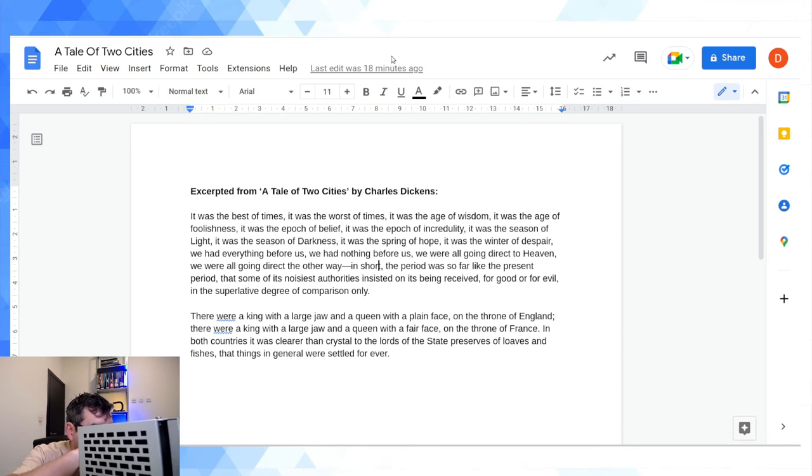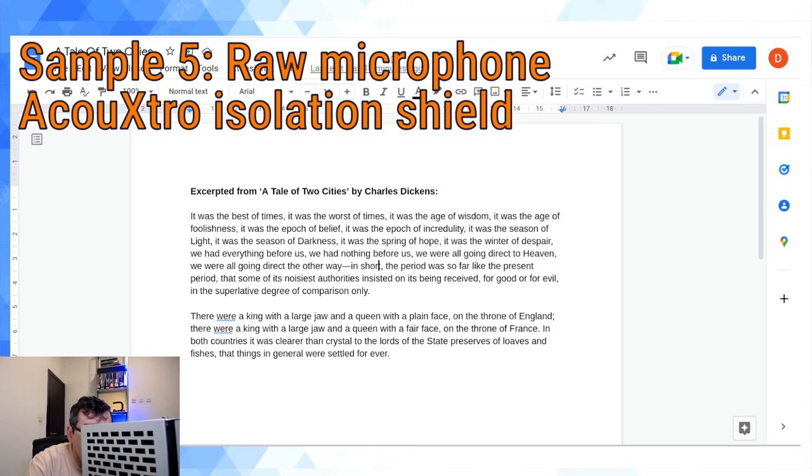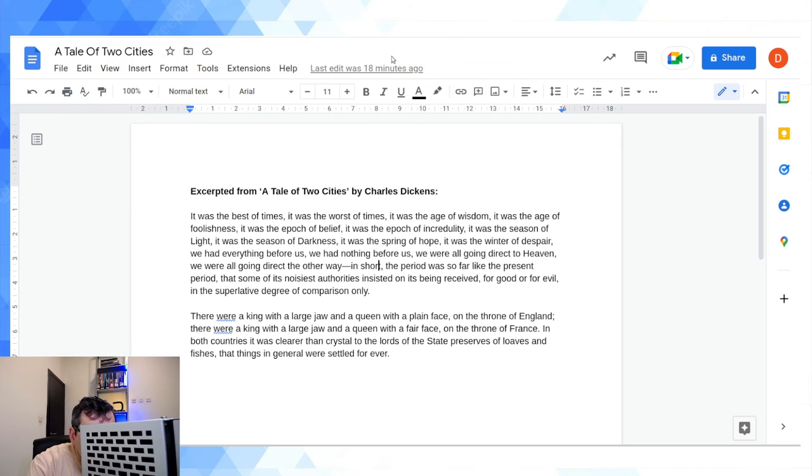Sample 5: microphone raw, no foamy, no pop filter — inside the isolation shield. Taking off the foamy. It was the best of times, it was the worst of times, it was the age of wisdom, it was the age of foolishness, it was the epoch of belief, it was the epoch of incredulity, it was the season of light, it was the season of darkness, it was the spring of hope, it was the winter of despair. We had everything before us, we had nothing before us, we were all going direct to Heaven, we were all going direct the other way. In short, the period was received for good or for evil in the superlative degree of comparison only.